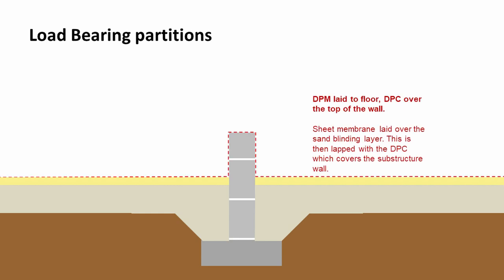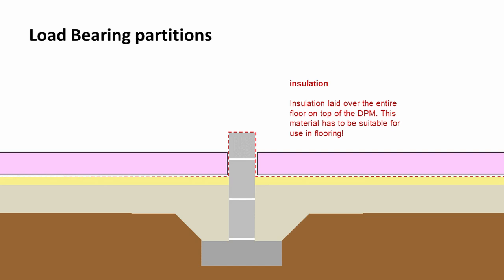Onto the blinding we can add a DPM — a damp proof membrane — going across the floor. That would wrap up over the top of the substructure wall and lap and be sealed with a DPC. Now that we've got everything watertight with our DPM and DPC, we can add insulation over the top.